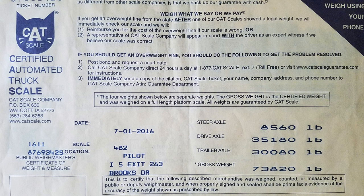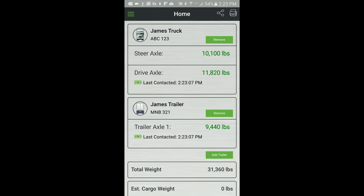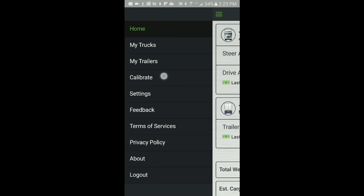Then open the AppWay app and from the home screen, again confirm all sensors have a current last contacted timestamp to ensure a current read of all sensors. From the main menu, select Calibrate, then Full Load.